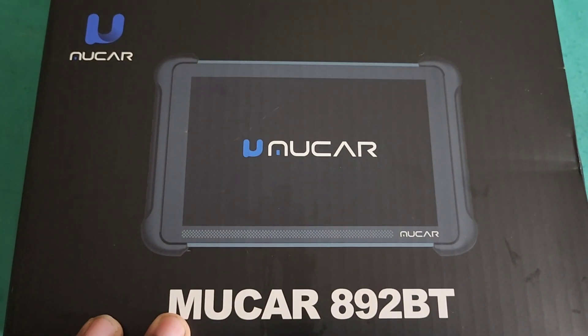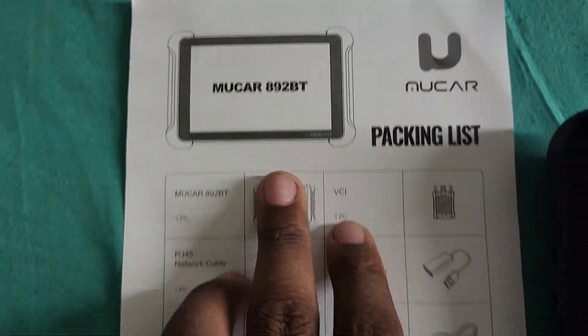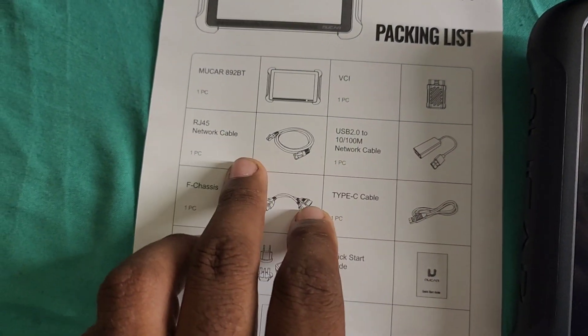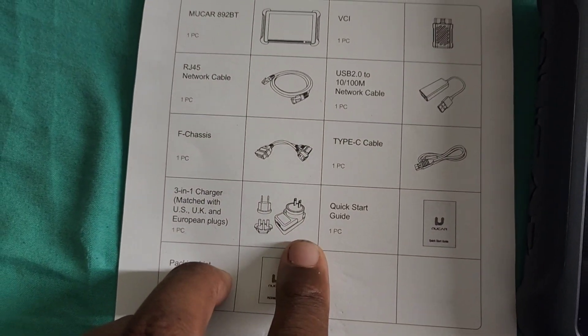Alright, I got another video for you guys. I'm going to be showing you guys the new MUCAR 892 Bluetooth. The link will be down below in the video description. This is what it comes with — a packing list showing you the contents, including a network cable, C cable, F chassis, and multiple cables.